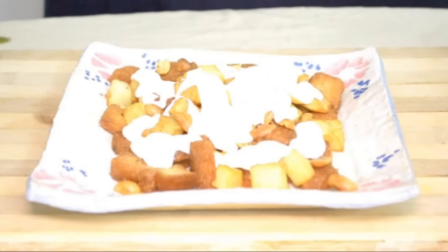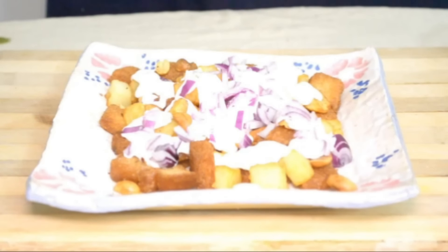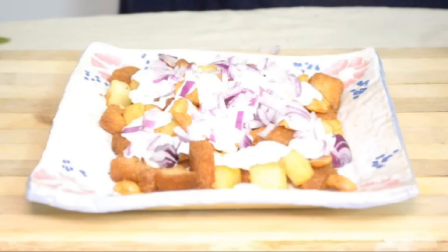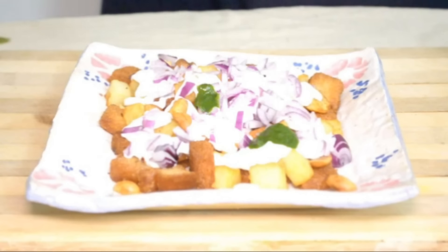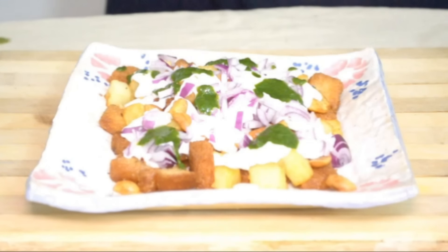Add some finely chopped onions — again up to your taste; I've taken about four tablespoons. Now add some green chutney or coriander onion chutney, about two tablespoons of green chutney or hari chutney.